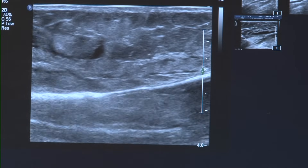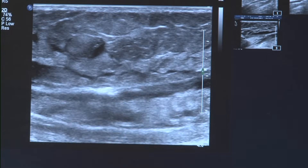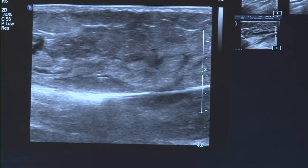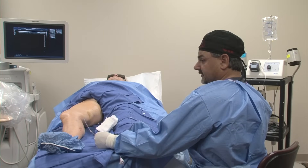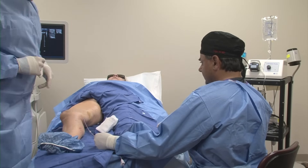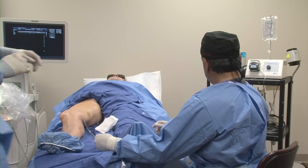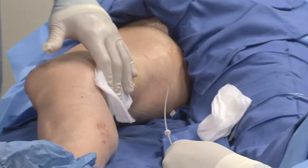Now we just sit back and do a nice slow pullback. There are some automated pullback catheters available on a rail, but we tend to use the manual pullback which has worked very nicely for us. We're getting very close to our exit point. Once you're at these little tiny markers, that tells you that you're at the end of the catheter, and I am pretty much out. I'll stop right here and Jason holds manual pressure.